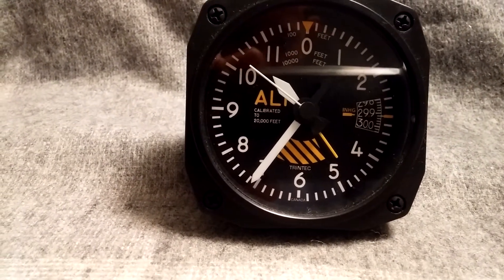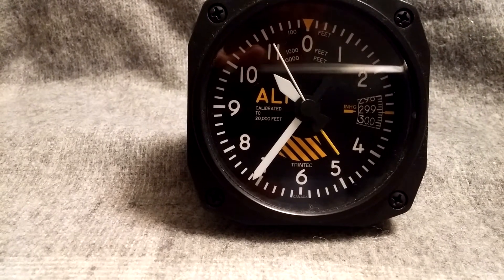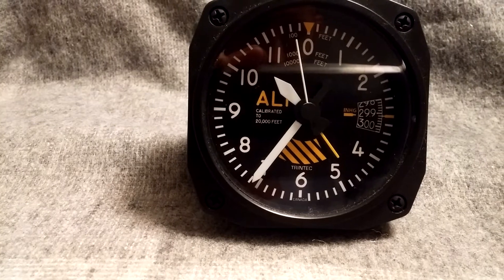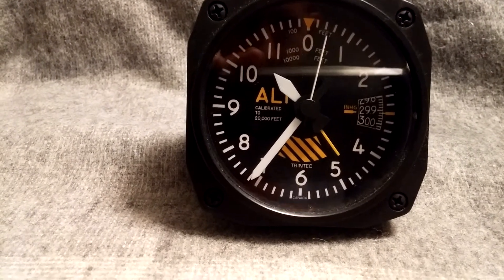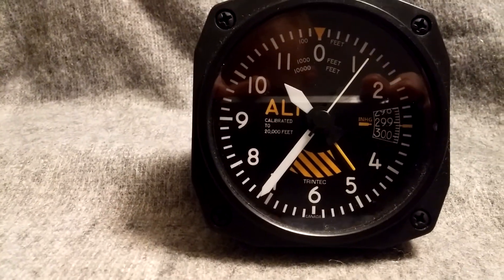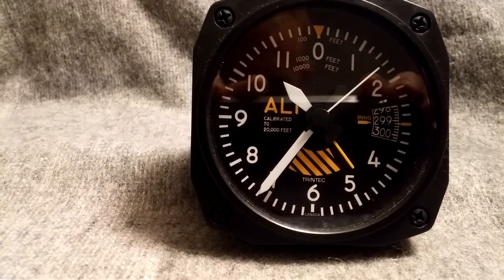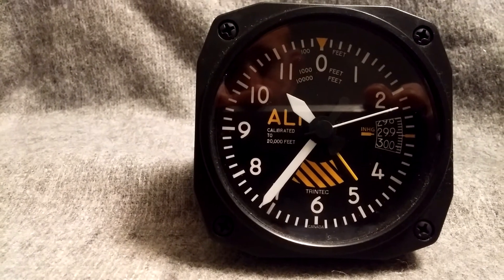The dial is just printed, so the height indicator that you see there with 299-300 is just a print, as is everything else you see there. It's got nice large hands that go quite far out. The yellow one that you see there is for setting the alarm.